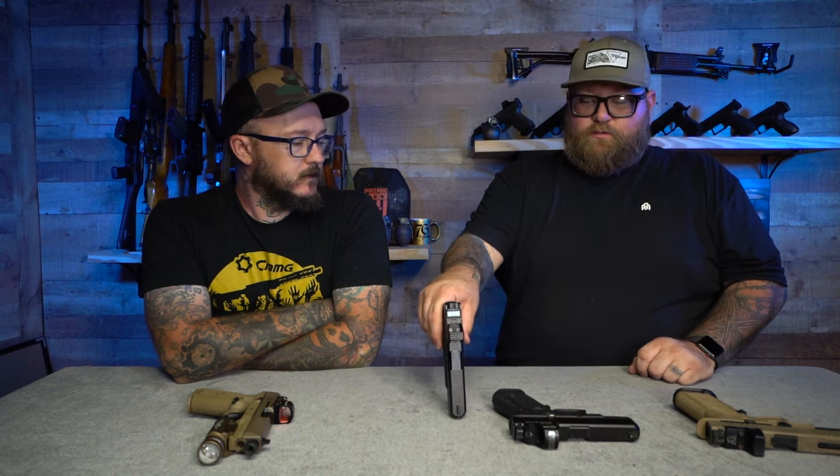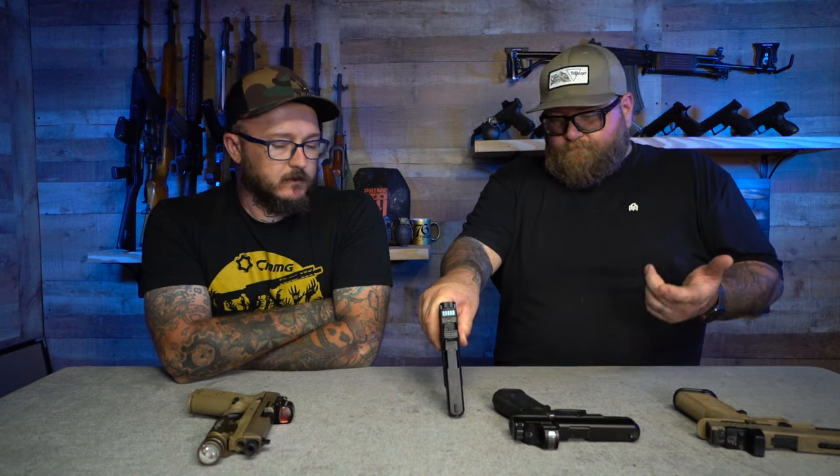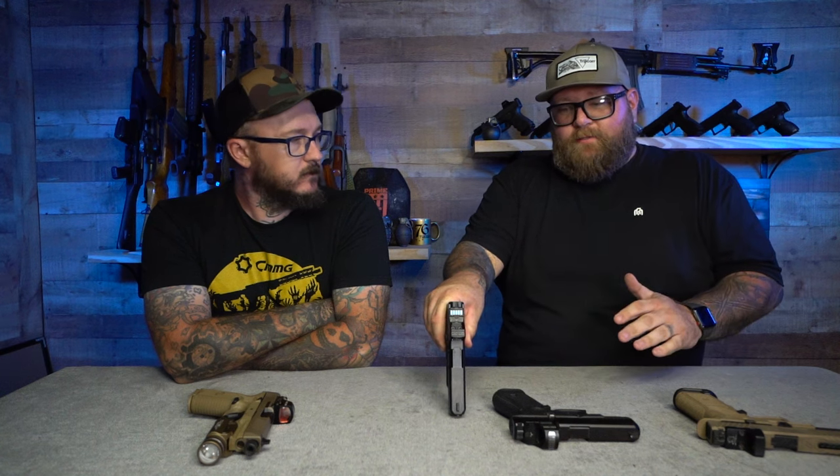If I'm going to carry any red dot out of everything here, I think it's going to be the Holosun SCS. Not only because of how low it is, but because of the solar charging. It being essentially battery-independent and running on solar is pretty awesome — you don't have to worry about changing it, keeping up with it, or it going out. It takes up to 20,000 battery hours, which is insane.